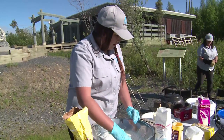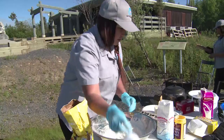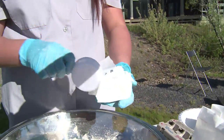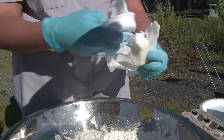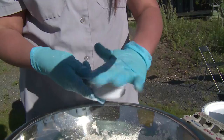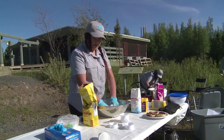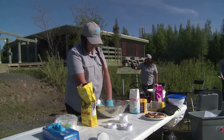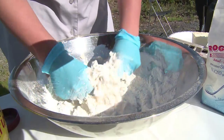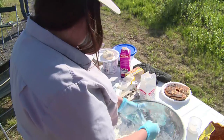Once we have all those mixed together, we can go ahead and add our lard, which is one third of a cup. Make sure it's all in there. So once we have the lard in there, we'll cut it in with the flour and the dry ingredients. Just make sure that the lard is kind of broken up and mixed in with the dry ingredients before we add the wet ingredients.